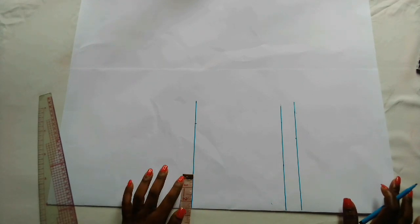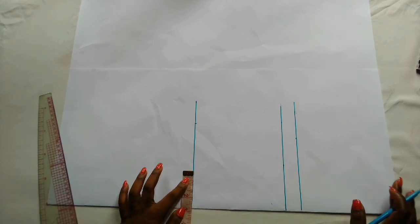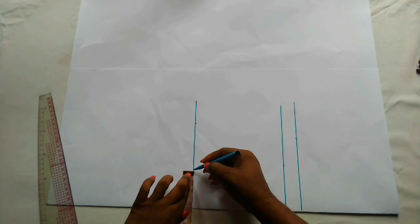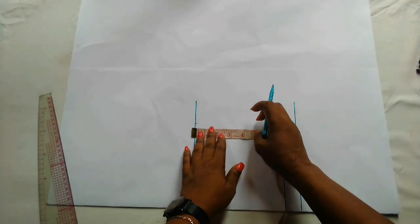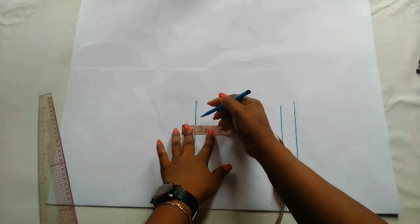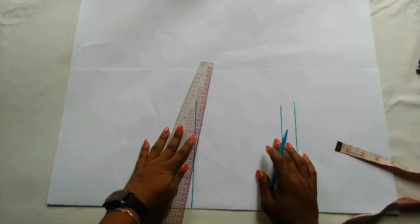On this part, this is where you will mark out your neck width. I'll be using two and three-quarter inches as the neck width — that is the point here. Then I'm going to come down by half an inch for the shoulder slope, and I'll connect the points.